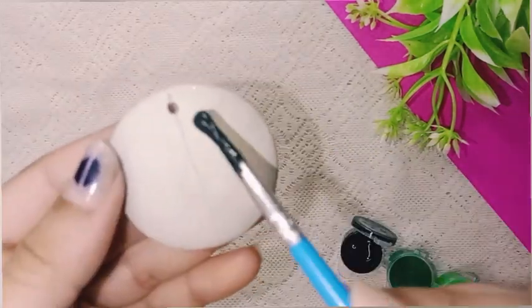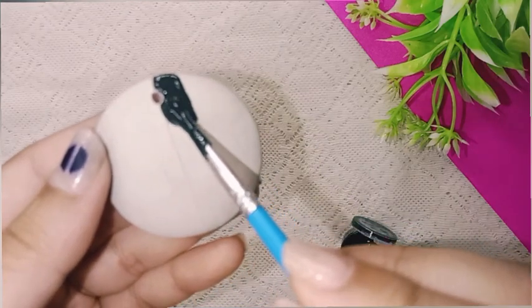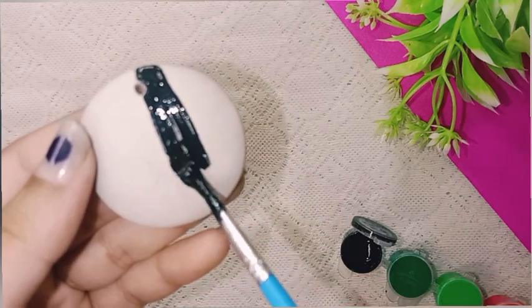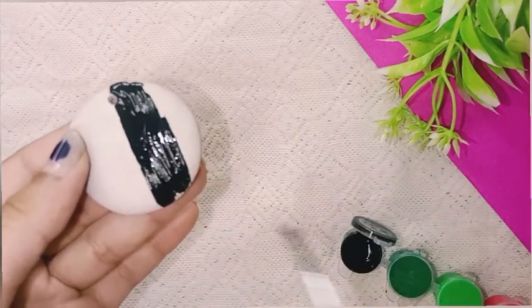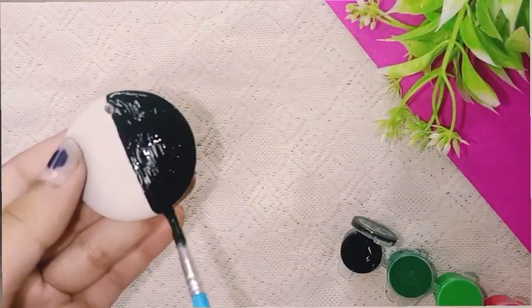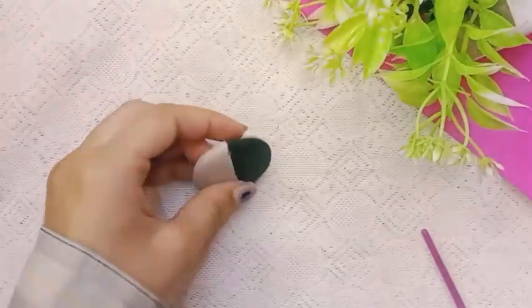Now the most satisfying part — coloring! This is a BLACKPINK keychain, so I will color one side pink and one side black. Whatever BLINKs are watching, please like this video, and BTS ARMY subscribe to the channel. After coloring, we will leave it to dry.